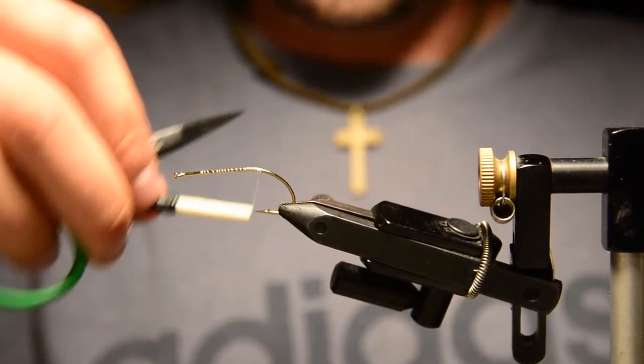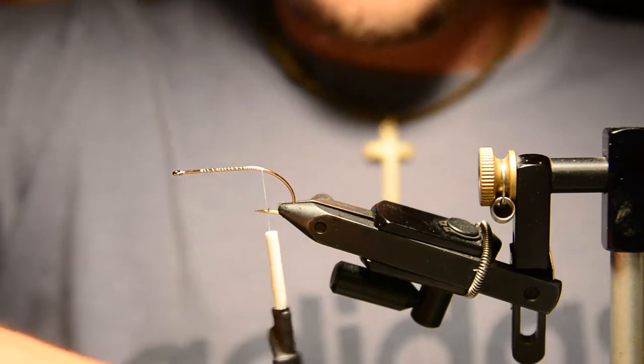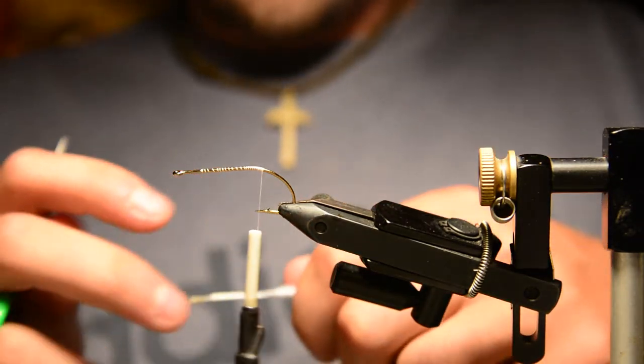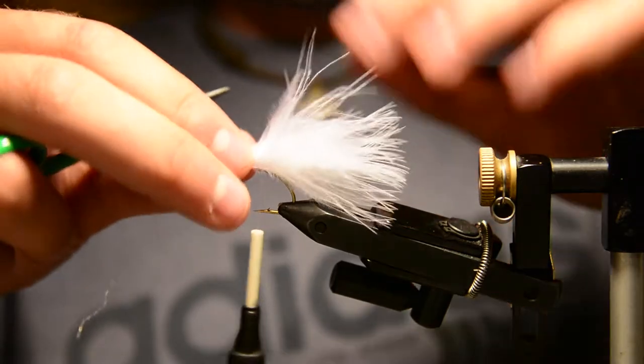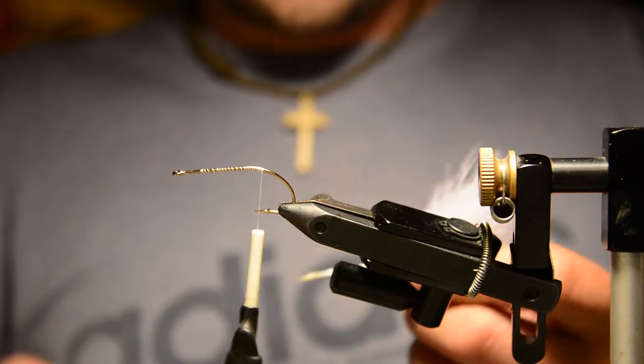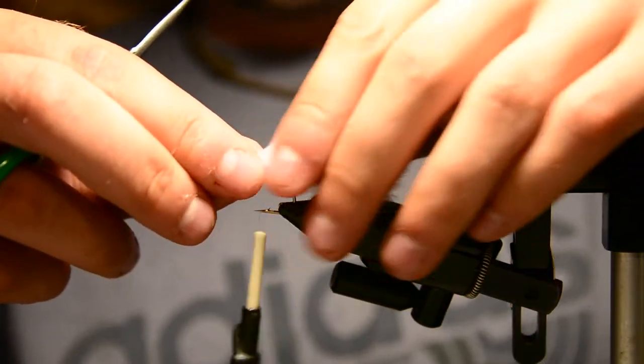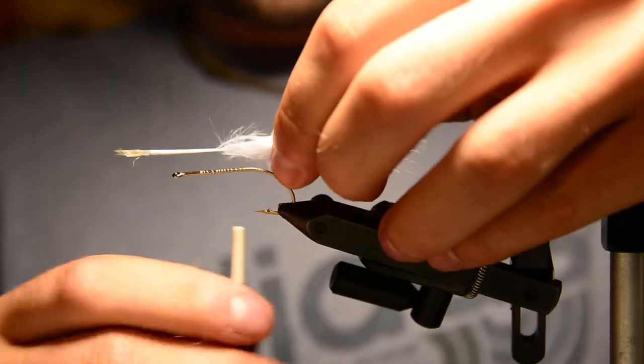I've attached the thread and worked my way to the bend of the hook, and we'll go ahead and tie in a clump of marabou for the tail. This back portion of the fly is literally just a woolly bugger — pretty straightforward, just a white woolly bugger.